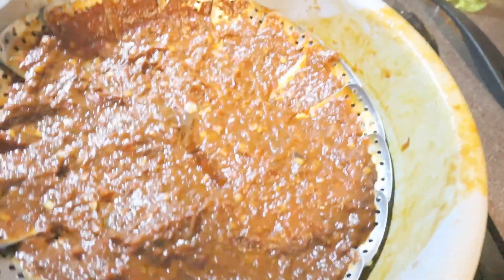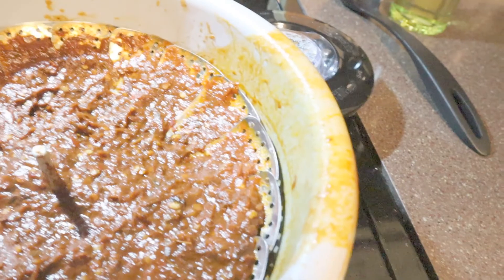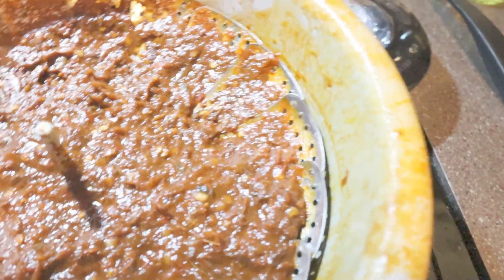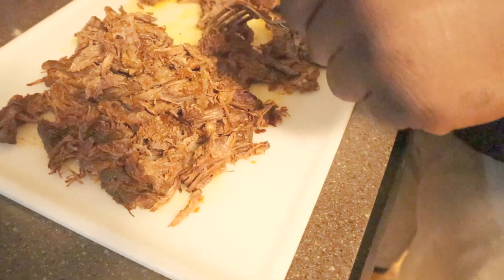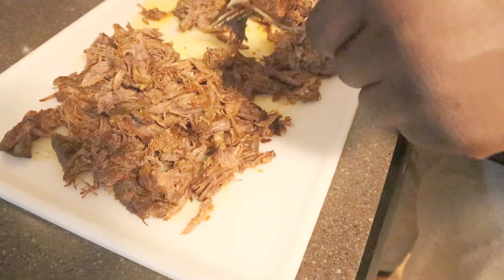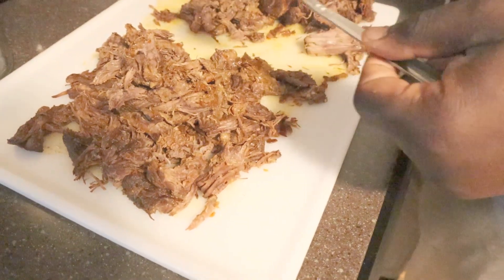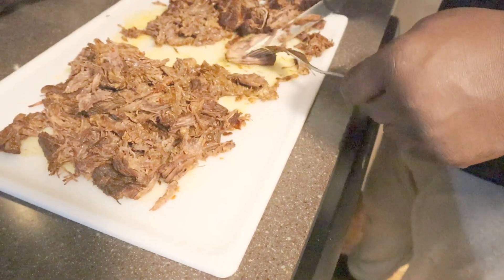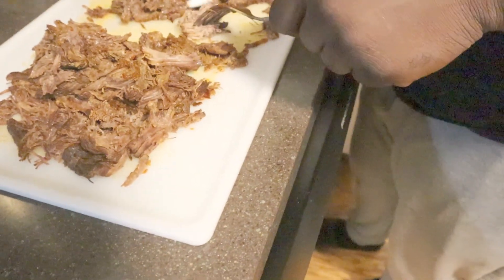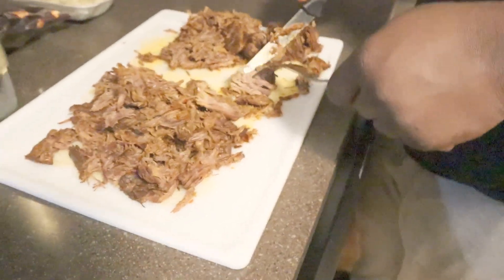What we did was take the mixture we had in the blender, pour it in here and strain it so it becomes this consistency - it shouldn't be pasty. We strained it and got the goodness off of it. Now we're shredding up the beef because it's finished. This gotta go back in the broth a little bit to simmer, and then we can dip the corn tortilla in the broth and put it on the griddle.